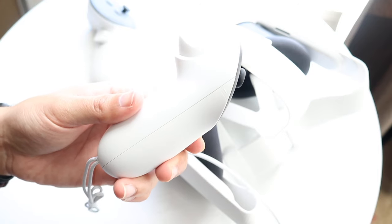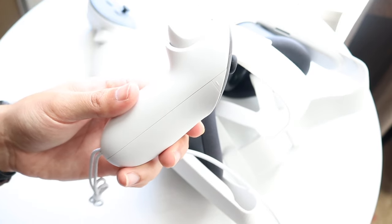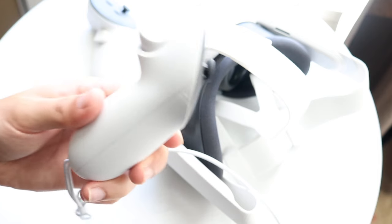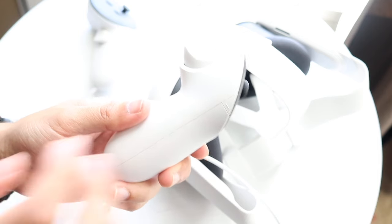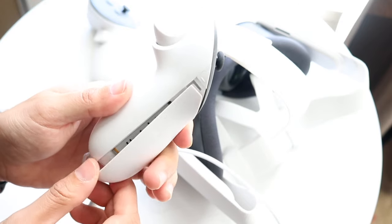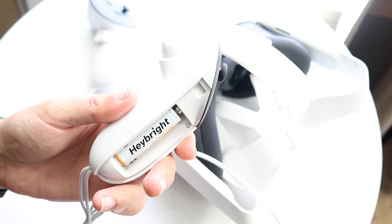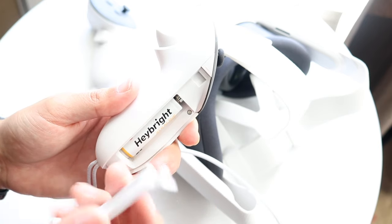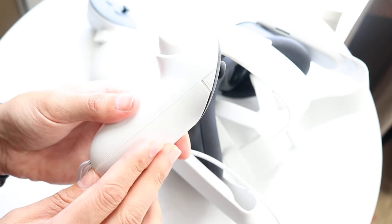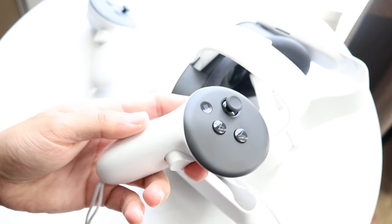On the side of each controller there's a little compartment where you can take out the battery. Both controllers have this. There's also an accessory from Meta that allows you to charge them. You click the button down, slide off the cover, and replace the battery right there, then click it back into place.